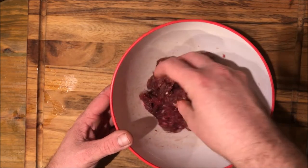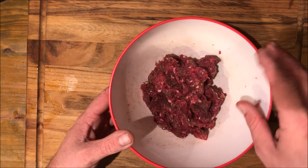Here we have about a pound of that ground venison we made up. We're going to go ahead and turn it into some venison gravy.